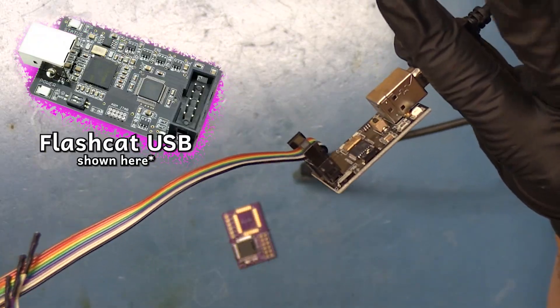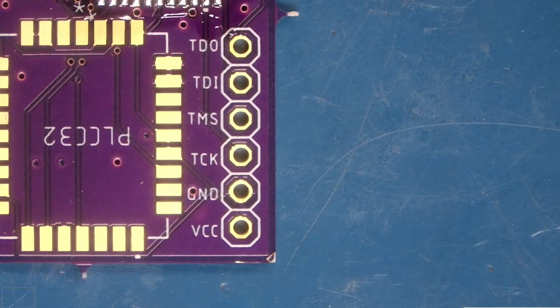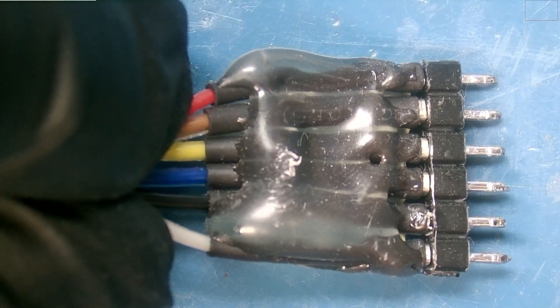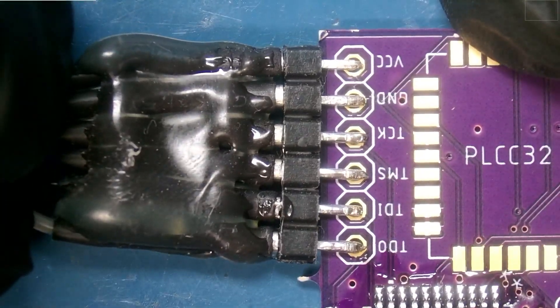I already have it pre-wired so I can plug it into the Jafar board. Let's go ahead and show you how I have that configured. You can see the TDO, TDI, TMS, TCK, Ground, and VCC right there. I have a pre-built connector set up to plug into the Jafar chip just like this.